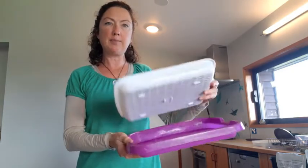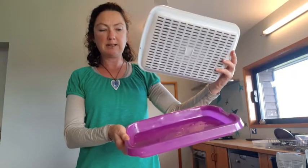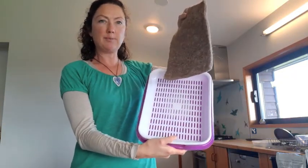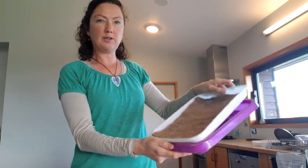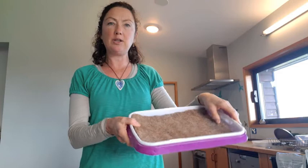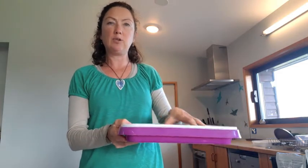We've got this tray here — a plastic tray which is specific for growing and sprouting. You can see it's got holes in the bottom that drain through into the tray below. You don't need to use something like that; you can modify something you've already got.